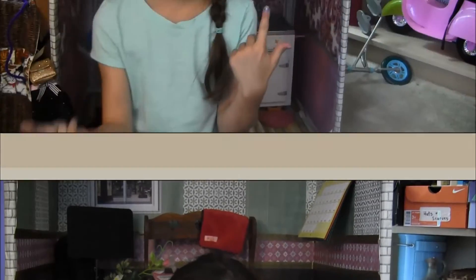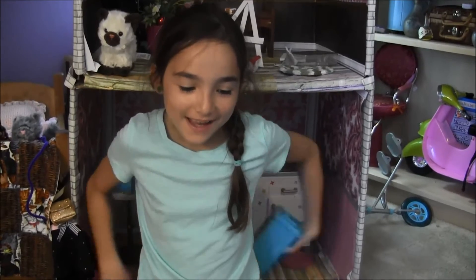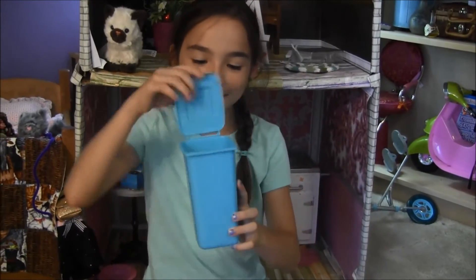Hey guys, this will be a short video about something I found at the dollar store. What I found was, drum roll please, a little mini trash can pencil holder.